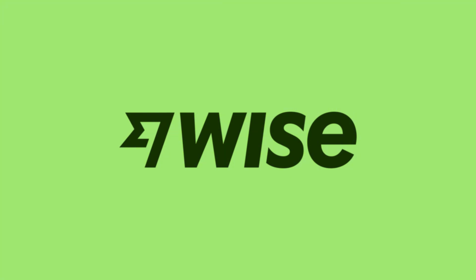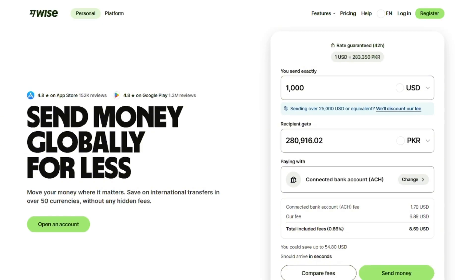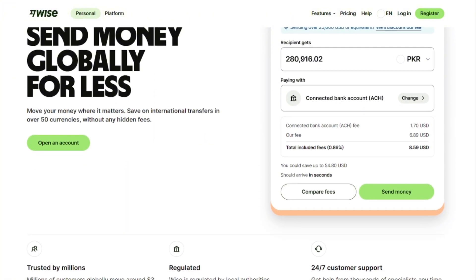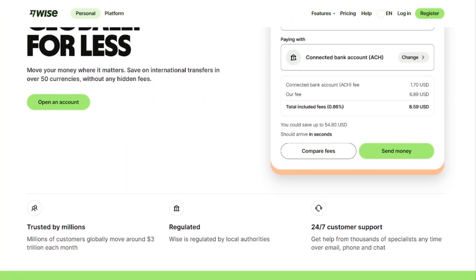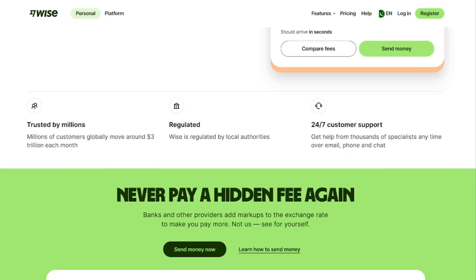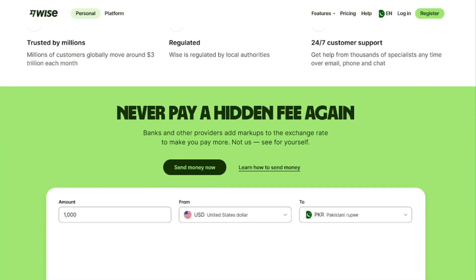By the way, if you're tired of paying high fees moving money around, Wise is one of the best ways to do it. I use it myself to send and receive money with some of the lowest fees out there. Plus, you get free virtual and physical debit cards that work globally. Right now, you can grab an exclusive offer — your first transfer up to $800 is completely free with zero fees. Create your free Wise account today using the link below.